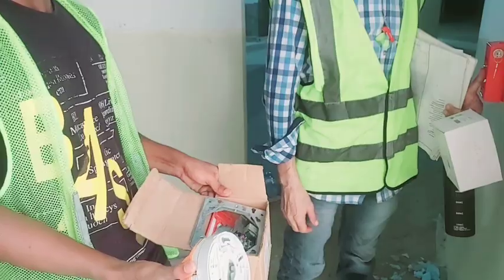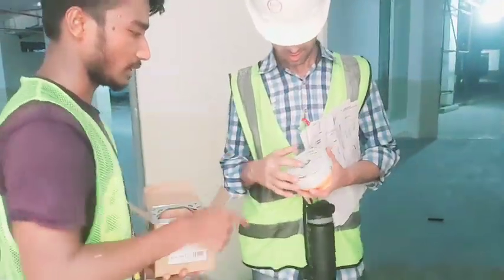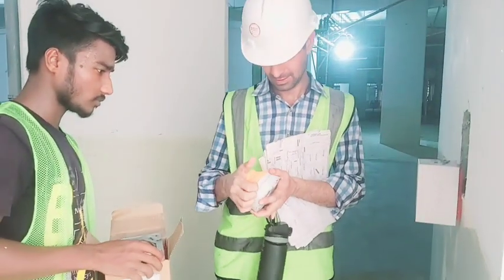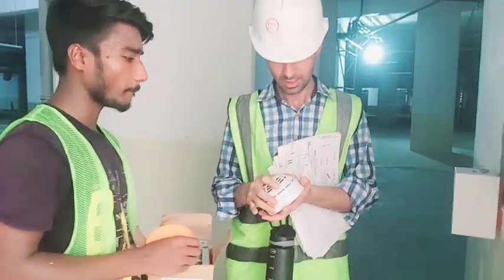It has a connection to the KVC. It's a smoke detector and a weed detector. It's a sensor connection.